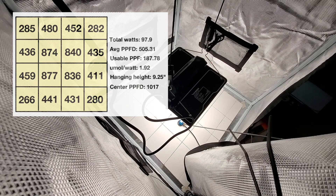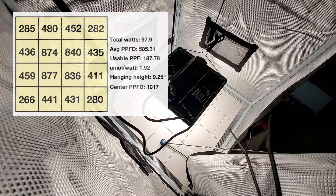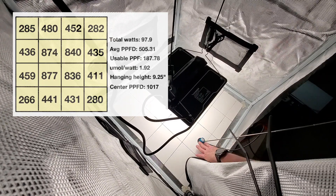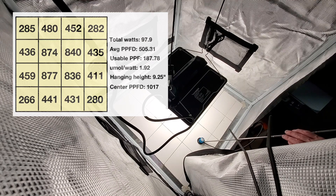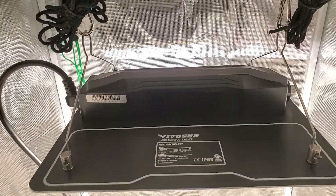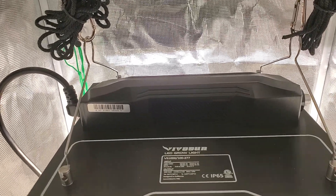I appreciate Vivosun sending this to me to review. Even with a top-of-the-line sensor like the Apogee product, there will be some minor things that affect accuracy and consistency of these readings, and it'll vary a little between reviewers depending on how they set theirs up — but I'll try to remain consistent the way I do mine, so it'll at least give you some reference. Looks like a nice light. Hope you found that useful — thank you very much for watching, please like, comment, and subscribe.